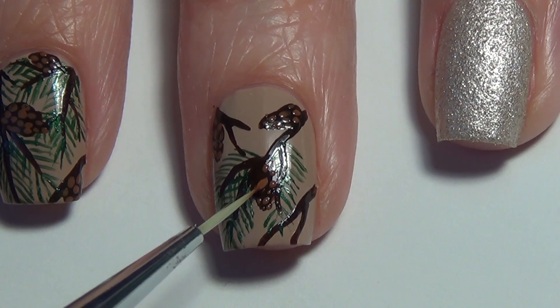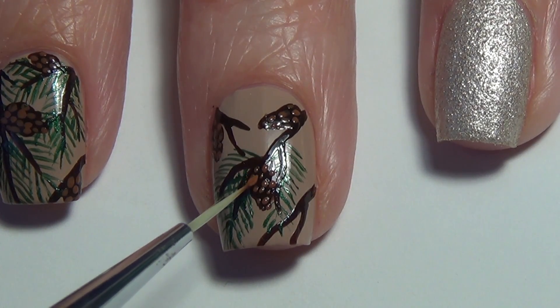It's really important to make sure this is fully dry before you apply your topcoat, or you're just going to smudge those little dabs.